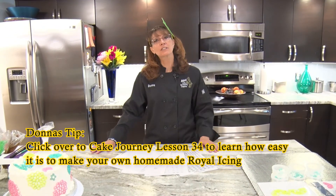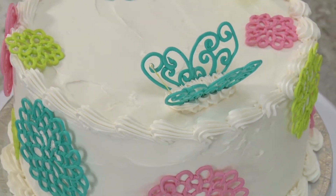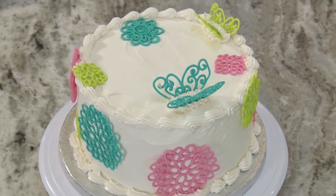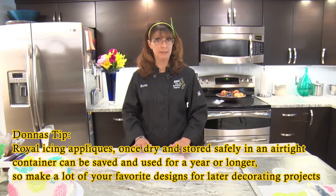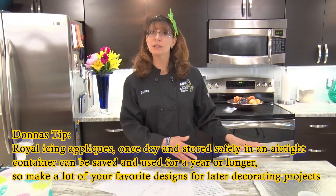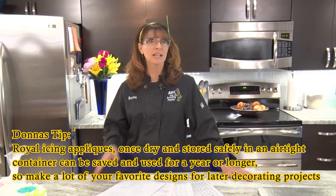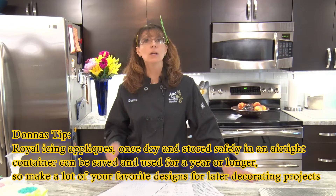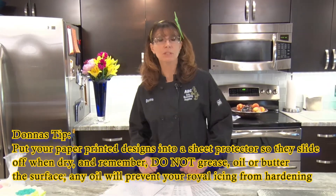One of the things I'd like to show you is how to do appliques. Appliques are a royal icing piece of sugar that you make in advance — you can make them a couple days in advance. You have to make sure you let them dry, so it will take a couple days. But once they're dry, you can put them away and save them for six months up to a year and they will still be good. The reason is, with our royal icing, there's no type of shortening or oil at all, so there's nothing in them to go bad.